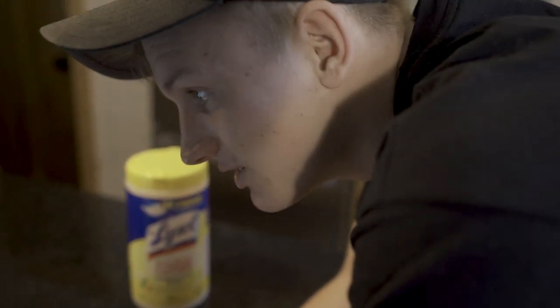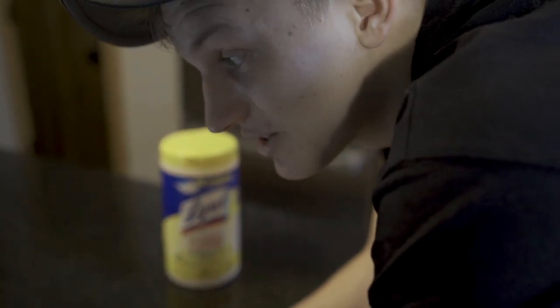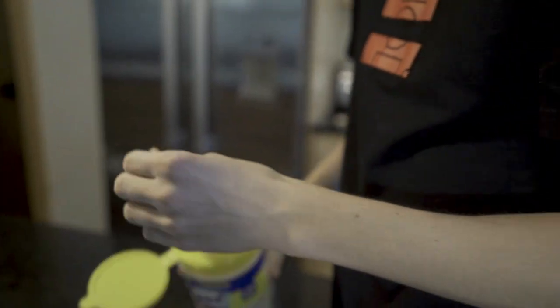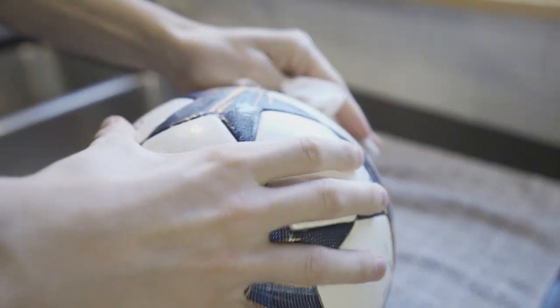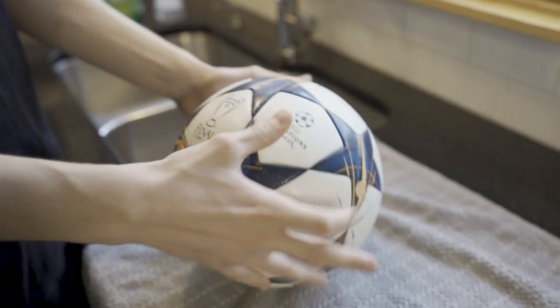Today, the EPA released a list of endorsed products that will actually arm and protect yourself against the coronavirus, and these Lysol disinfecting wipes are one of them. So to finish this thing off, we're going to use the wipes to get rid of any remaining germs still sitting on the ball. Once it's entirely covered, let it sit to air dry, and you're golden.